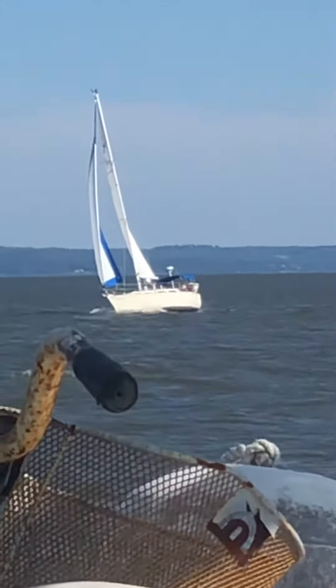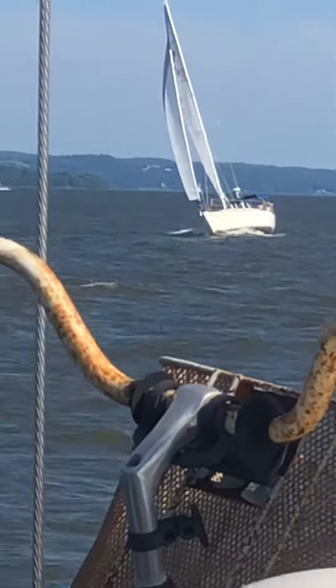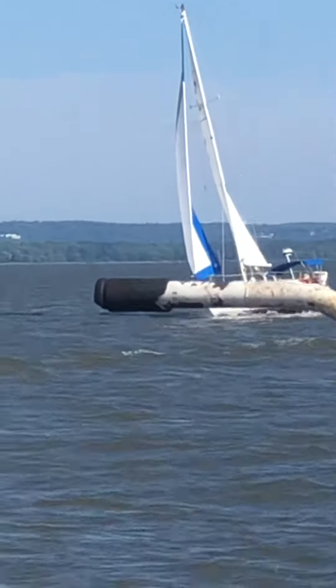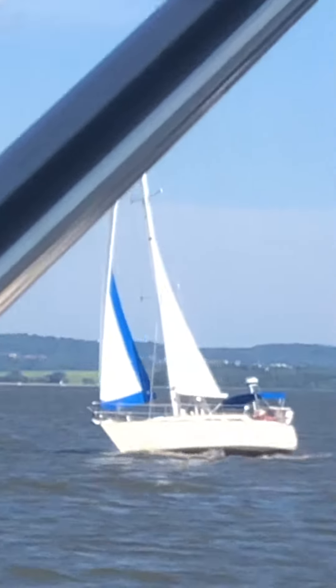Just to give you an idea of how fast I'm going — a lot of current is with me. I've got very little sail out, just so I can relax.